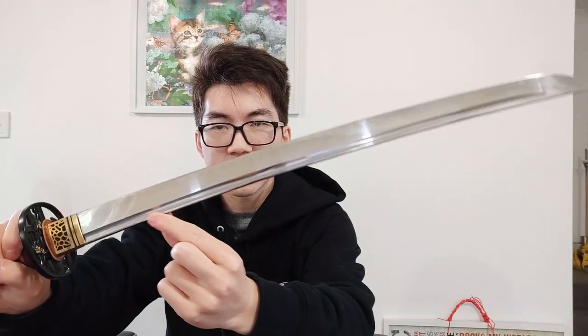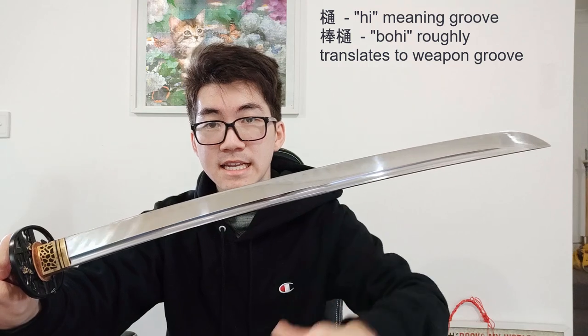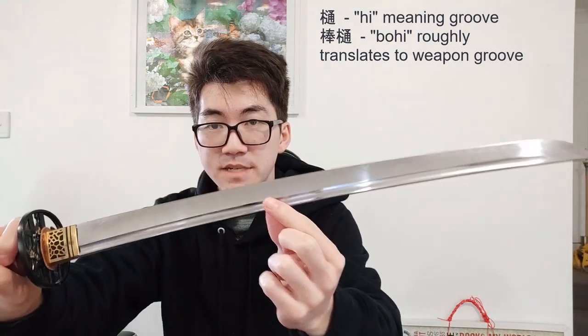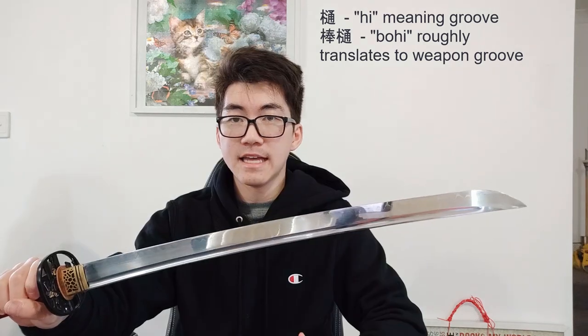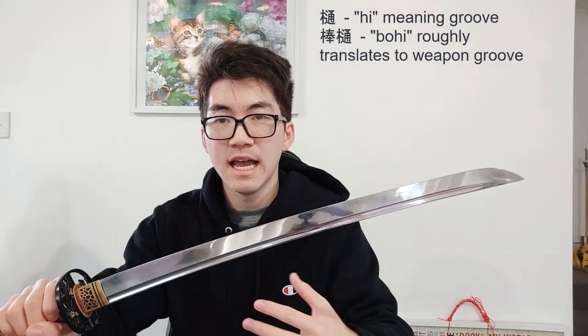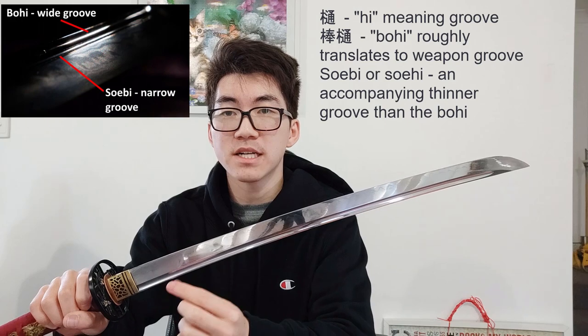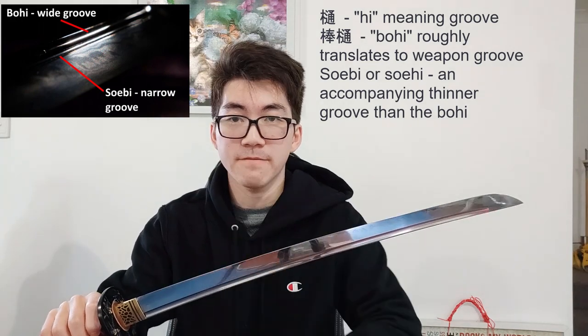So here we have my wakizashi. Let's talk about what a bohi is first. If you can see this groove here, that is a bohi. Hi literally means groove, and bohi refers to this particularly wide groove. A bo-bi — bo being the conjugation of hi — refers to a much thinner groove. I'll pop up a picture over there.